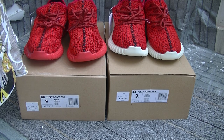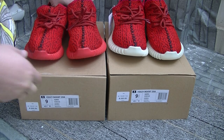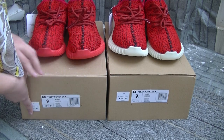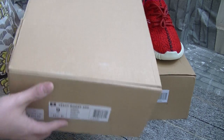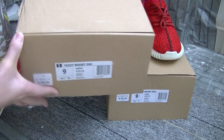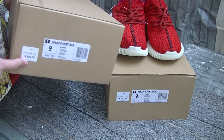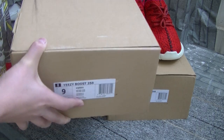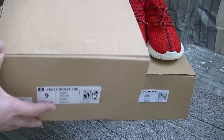Now let's have a detailed check of it. As for the shoebox, it still remains the same — look at the shoebox itself, it's the original box, and also the size and the price labeling.